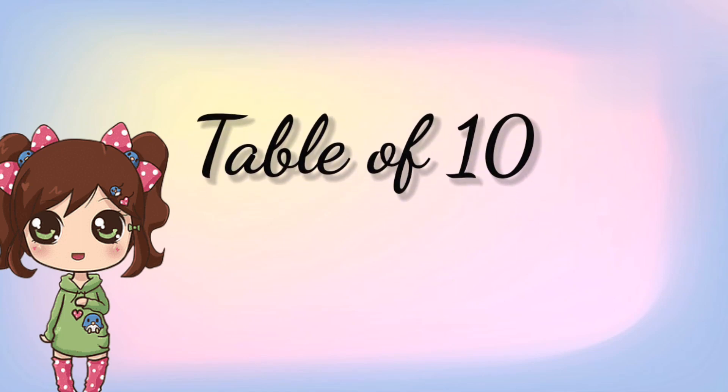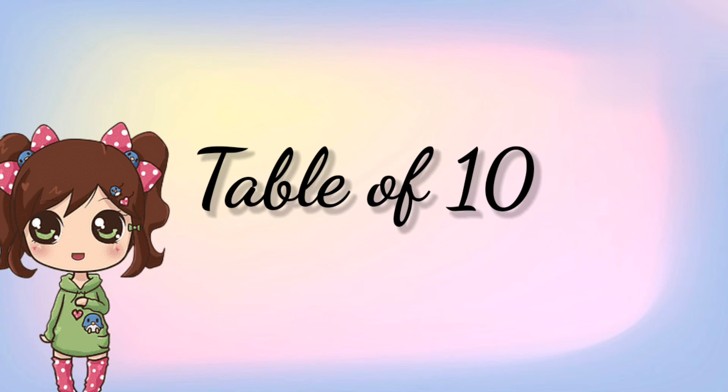Hi kids, it's me Hina Mohsen and today we are going to learn the table of 10. So kids, are you ready? Yes!